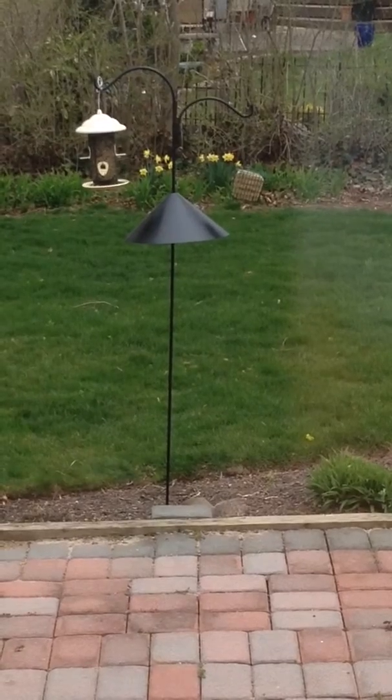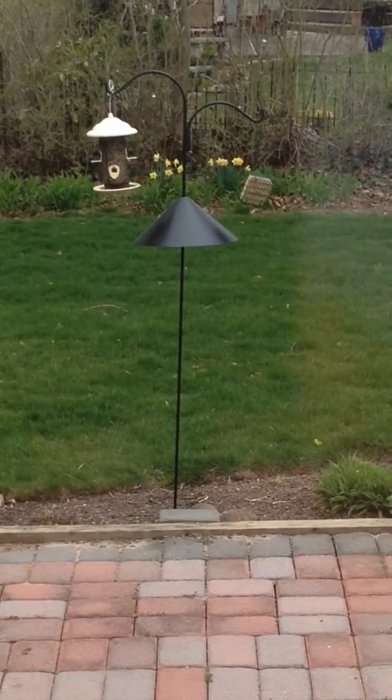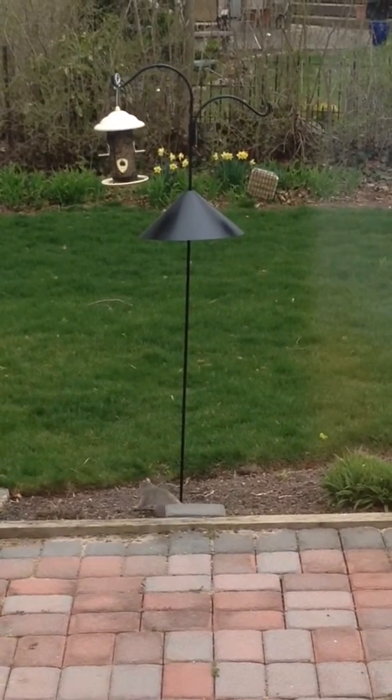Yeah, yeah. So what actually do you do with these properties? There we go. Try again.